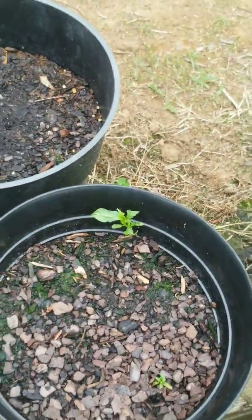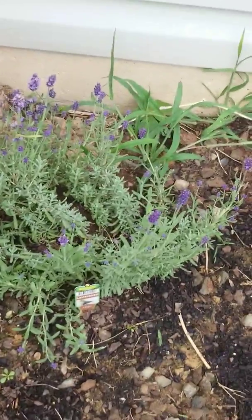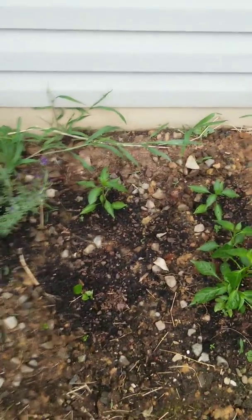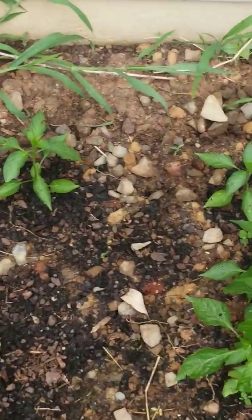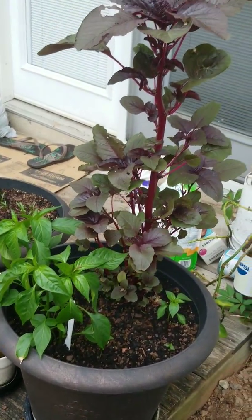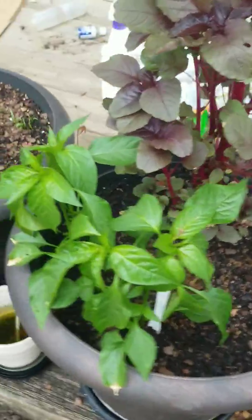This one I'm not sure what it is, and this one too I'm not sure. Just growing a lavender tree just for the heck of it — the smell is pretty good. We've got some more chilis over here — these are super, super spicy chilis. And this is a red spinach, and these are some super spicy chilis.